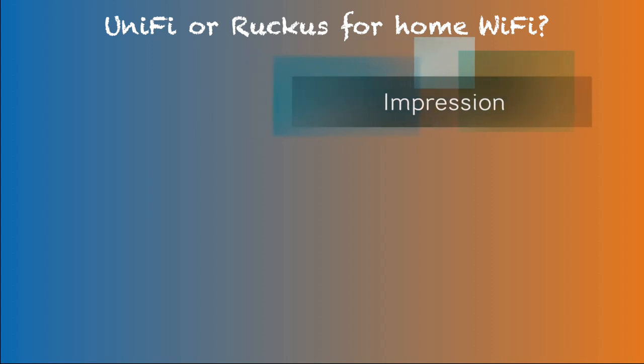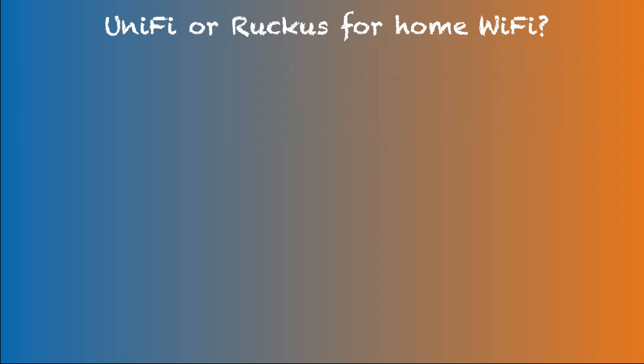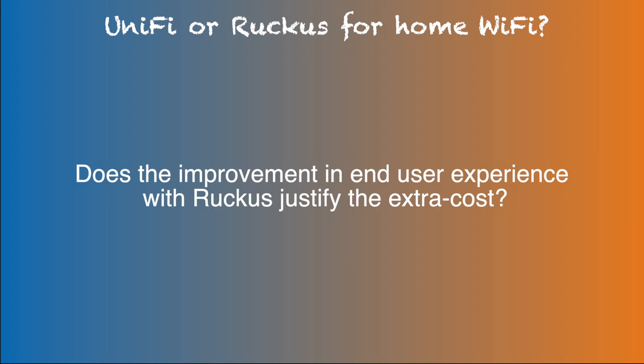So, which system is better for a premium home Wi-Fi experience? The obvious answer is: it depends on one's need. In summary, there are noticeable end-user experience improvements with two Ruckus R750s over the three UniFi U6 Pro and one SHD multiple-access-point setup for me. However, there is essentially twice the cost associated with Ruckus. So the question of which one is better really comes down to whether the improvement in end-user experience with Ruckus justifies the extra cost.